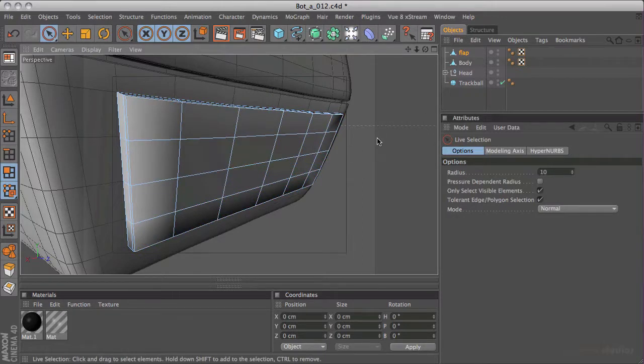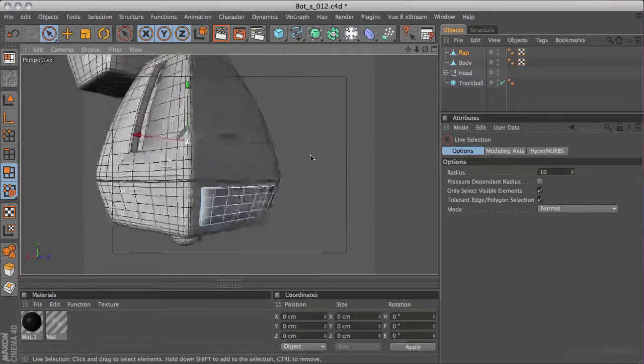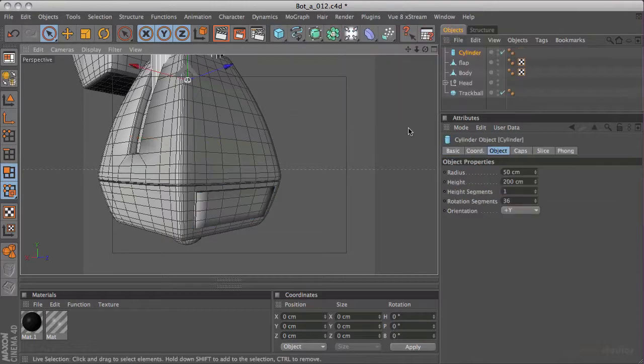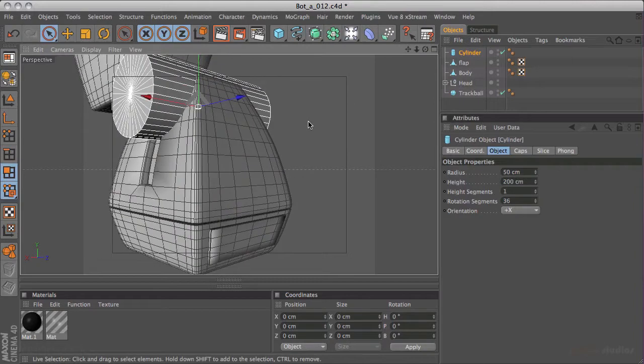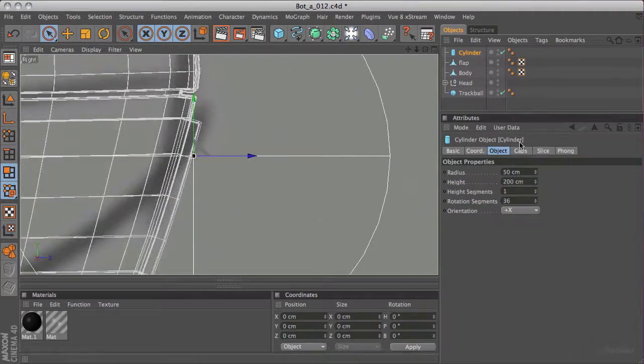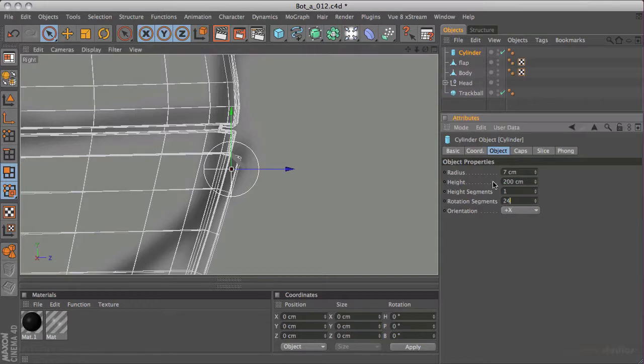Our lid is now pretty much done. All I need to do is just add some hinges if you want to - you don't have to. I'm going to use a cylinder object. I want this to be along the x-axis. It's probably easier to do this in the side view. I want to reduce the radius - I'm going to put the center to about here, a little bit higher up but not so high that it intersects that edge there. I'll make two of these - just make one first and then duplicate it. Rotational segments of 24 is fine - we don't need 36 for that.